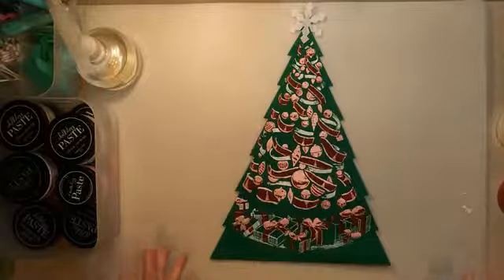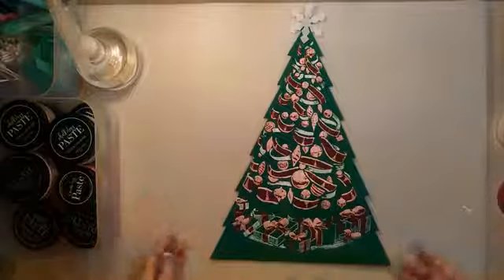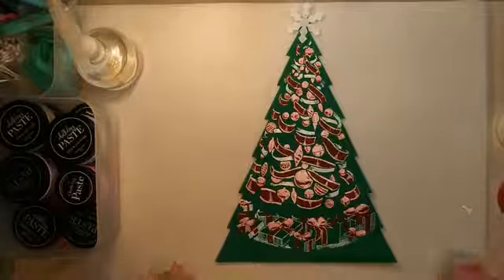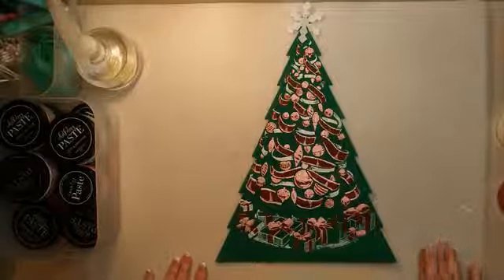Anyway guys, I'm going to go ahead and wrap up for tonight and get on to my next project. I hope you'll come back and join me if you're able to, but nonetheless y'all have a great rest of your evening. Remember to be good to yourselves, be good to each other, and happy crafting.